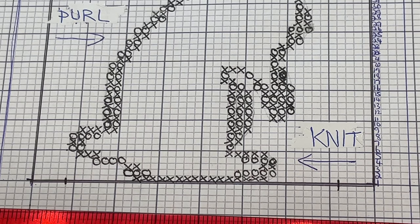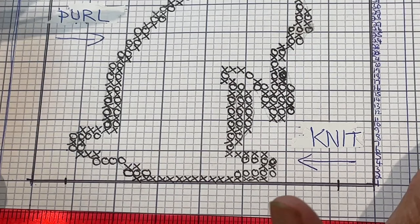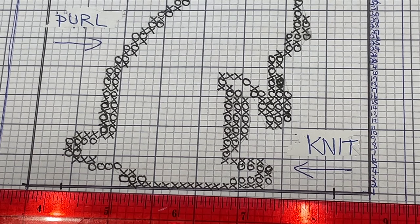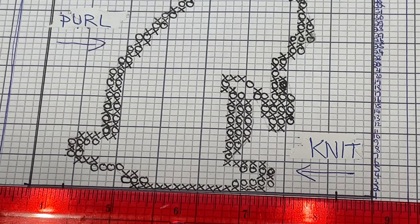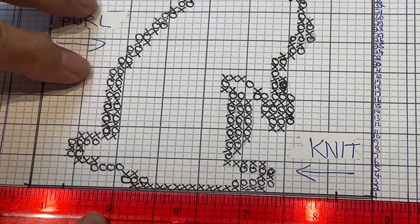Now, how do we take this graph and design and turn it into a pattern with knits and purls? Think about the panel itself only — don't worry about the borders right now, we'll include those in the pattern later. Here's our first row of knitting. I put a little arrow to remind myself: when working this way it's my knit row, and when working this way it's my purl row.